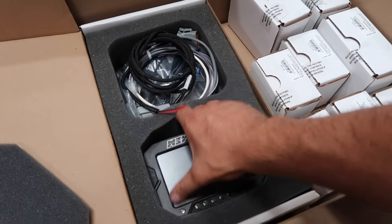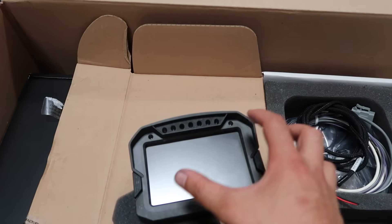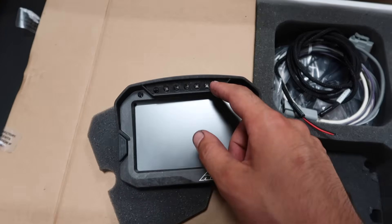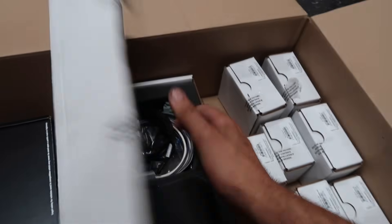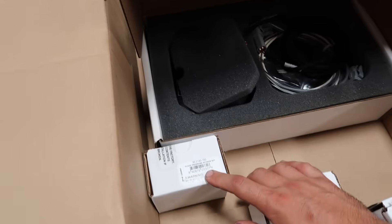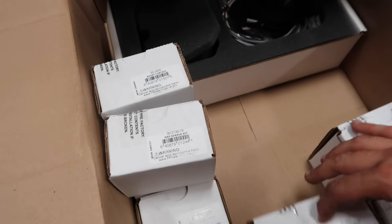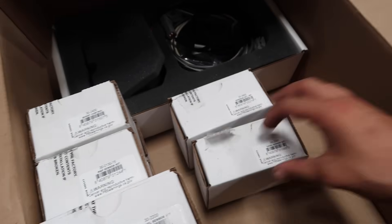First, we're going to start off with the AEM digital dash setup for the Eclipse. This basically lets you see all the gauges and stuff all in one — it's everything you need to read about the car. What's really cool is that it has these little shifting lights right here, so as soon as you need to shift, it literally blinks red towards the end. It comes with all the sensors: fluid pressure sensor, fuel pressure sensor, oil pressure sensor, air temp sensor, boost controller, MAP sensor, flex fuel sensor to run E85 and pump gas, a harness extension kit, and the wideband.